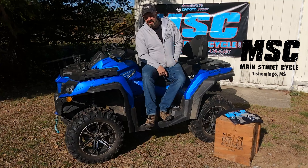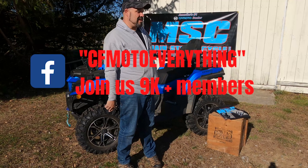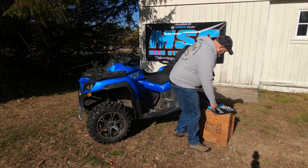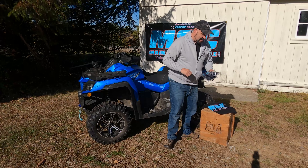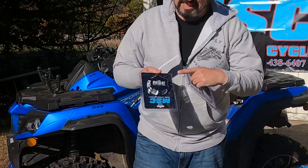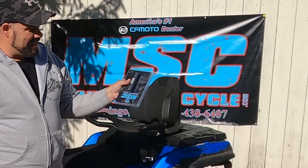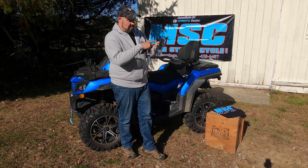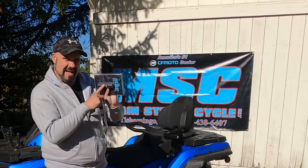So today, what am I giving away? Well, if you follow me on the CF Moto Everything group page, you'd already know. MSC has sent me a couple of things. One is the MSC metal gas cap, which is very good quality, and the MSC shifter knob, which is really nice — metal with a nice grip design and the MSC logo on it.